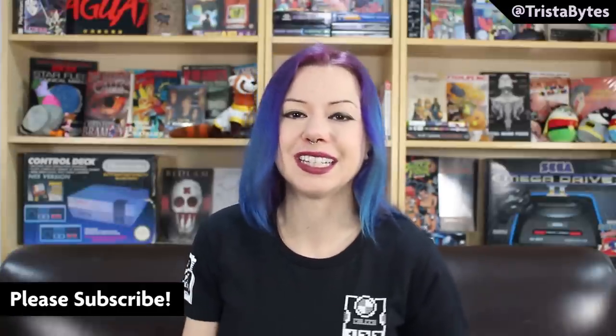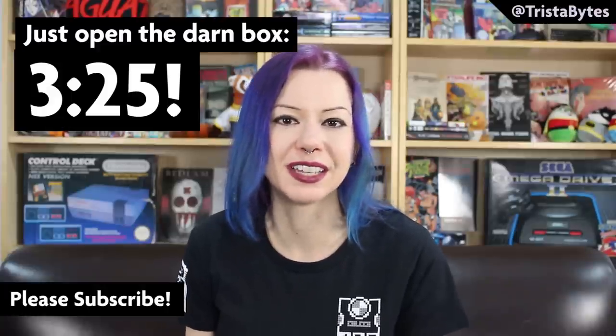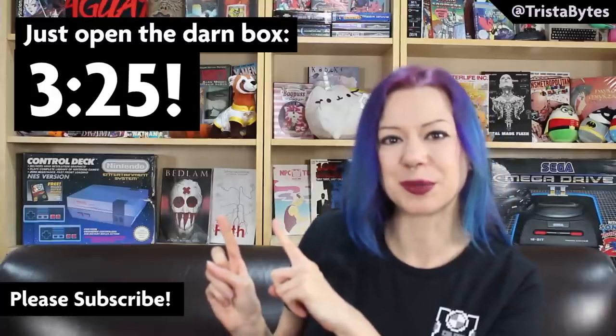For those of you who are interested in the history of Centipede, we'll run over a few facts about the game first, but if you just want to see the unboxing of this arcade cabinet, click to this timestamp and that'll be where the unboxing starts.